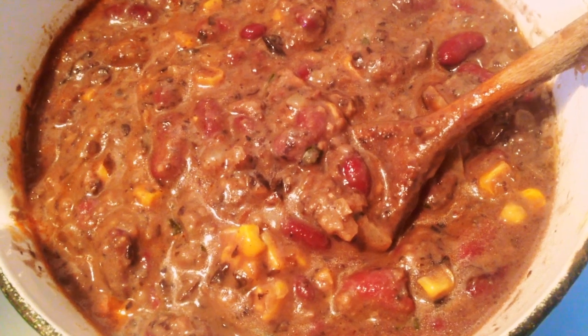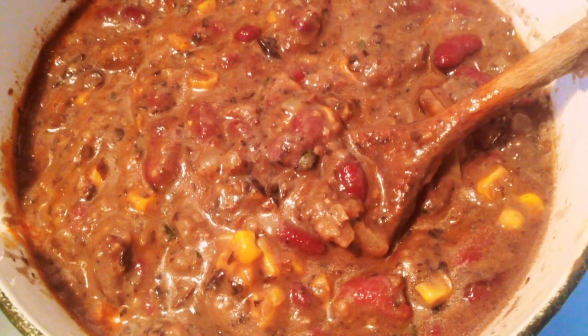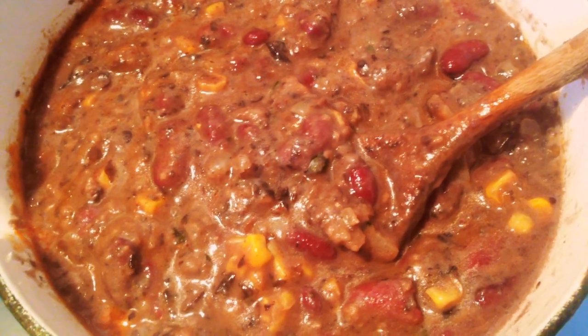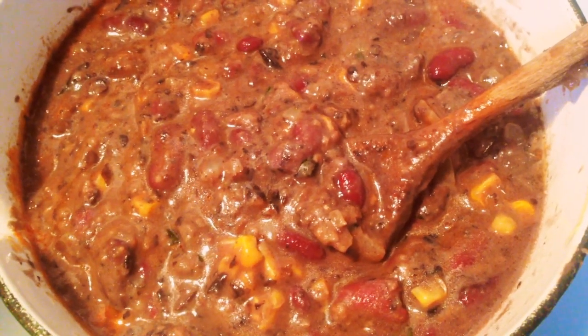I realize this looks super unappetizing, but I promise it tastes really amazing. This is your filling that you're going to put in your burritos. And the red sauce — the Mexican red sauce that I mentioned before — that is like a salsa that you can use on top. Okay, let's make these burritos.